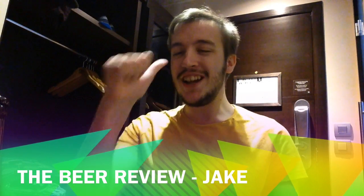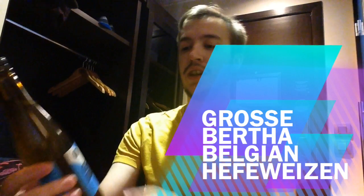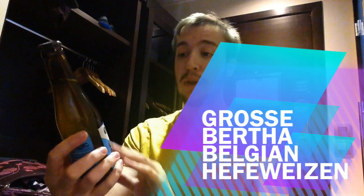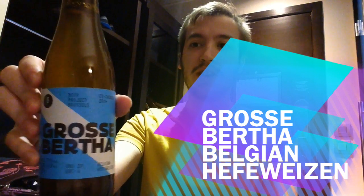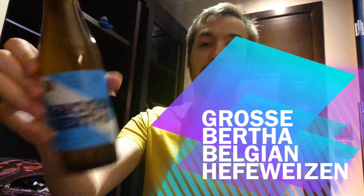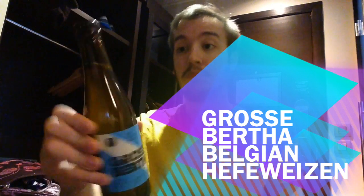Welcome to the Beer Review with me, Jake. We are drinking a beer from Beer Project Brussels. It is the Gross Bertha — what an enticing name. It is a Belgian Hefeweizen. We'll give it a go, let's see what it's like.